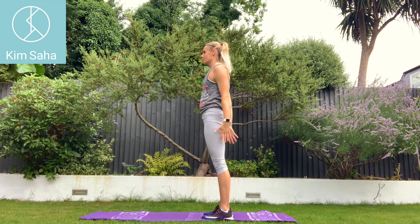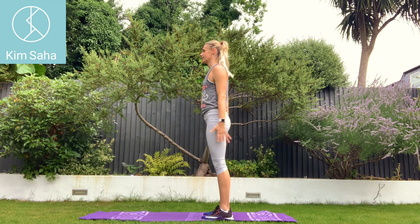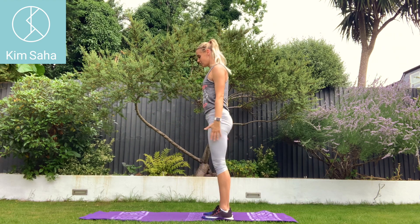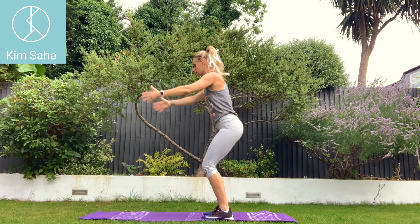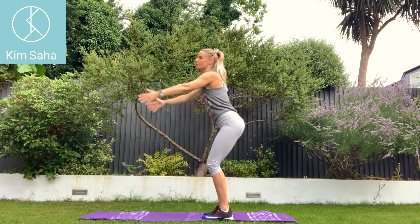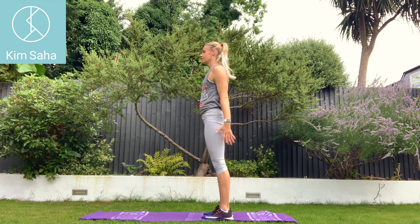Squeeze your bum on the way up. Push your hips forwards. Squeeze your glutes. Sitting back into your heels as you squat. Going at whatever speed you can handle.